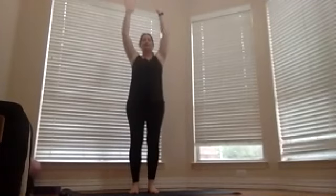Nine, eight, seven, six, five, four, three, two, one. Bring your hands down to your sides and take your feet out wide.